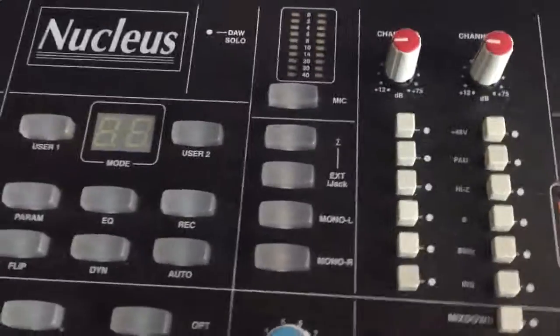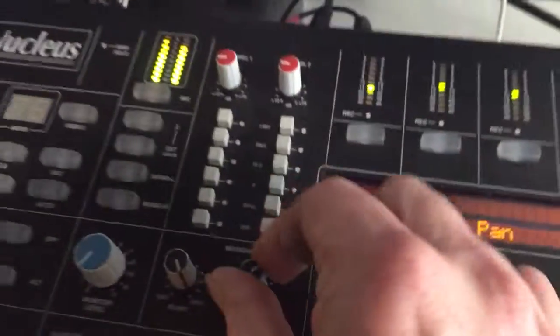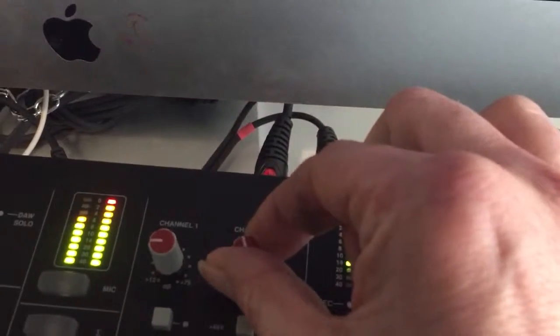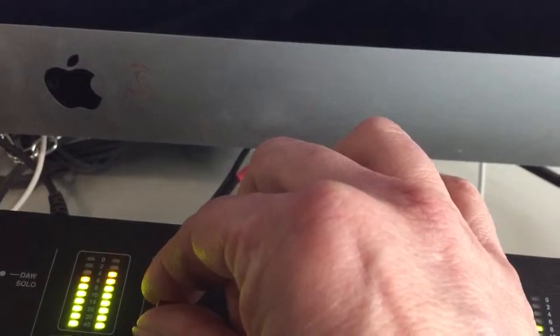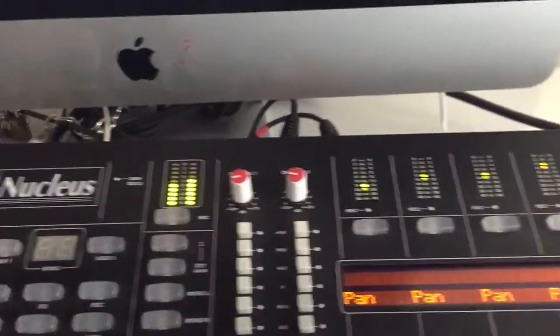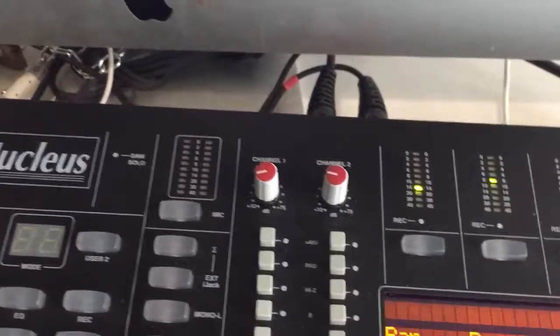The audio interface doesn't work because the drivers are no longer supported. The workaround is simply using the mic preamp — play and turn, there we go. You can use the headphone inputs, so that's fully functional.